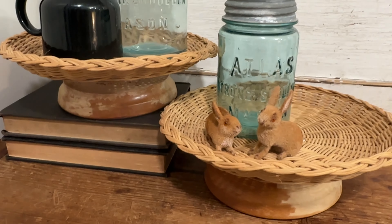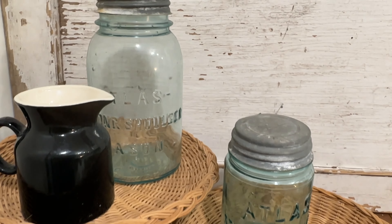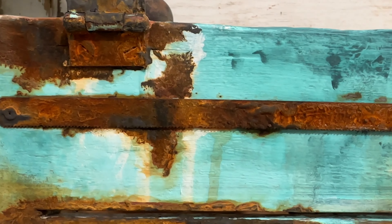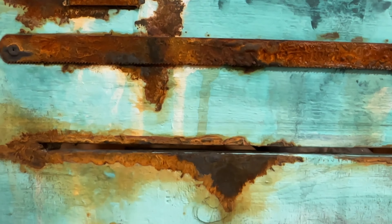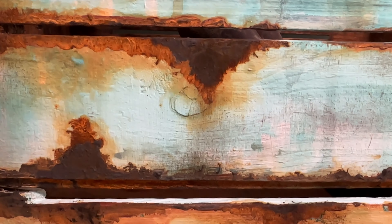The paint and projects are available over on my site upcycledbybrie.com — I will be sure to link everything in the description box. If you liked today's wood thrift flip projects be sure to give me a thumbs up, and don't forget to subscribe and follow if you haven't so you don't miss any new content. Till next time, see y'all later — bye friends!